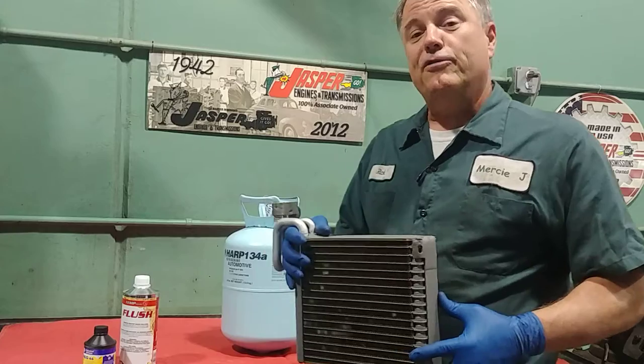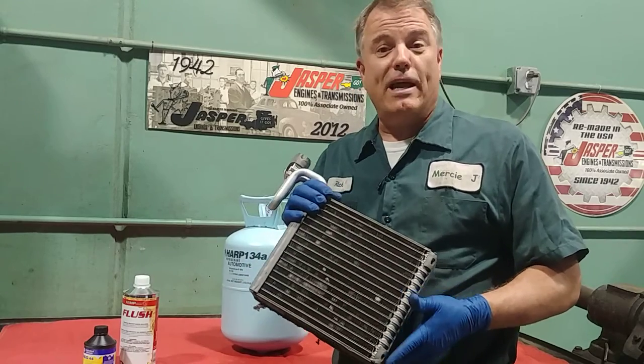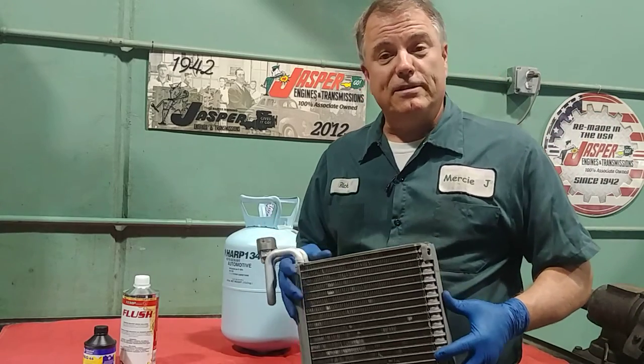So I hope that helps you understand a little bit about how your dual air conditioner or rear AC unit works on your SUV or minivan. Thanks for watching, and until next time, safe travels and blessings to you.